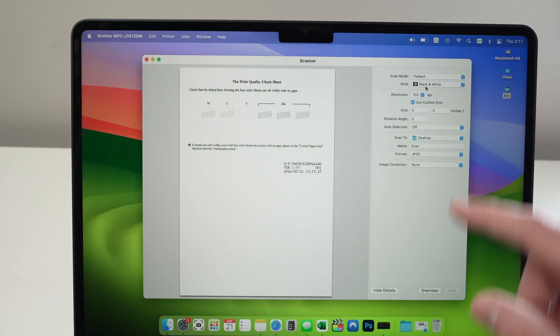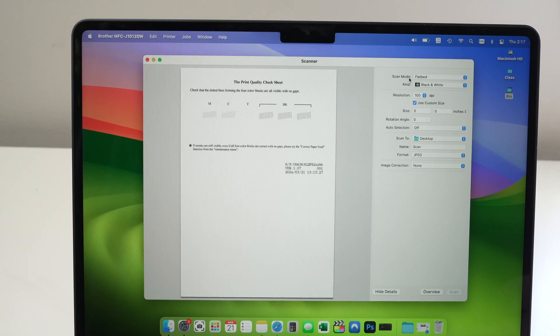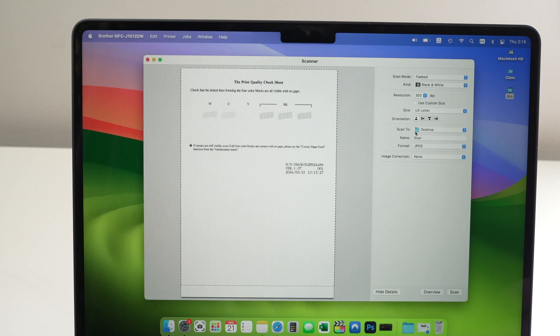Here are the options you can modify. Make sure Flatbed is selected. Under Kind, select Black and White or Color. For Resolution, choose 300 or 600 — 300 for text with some graphics, 600 for scanning pictures for maximum detail. Under Size, uncheck Use Custom Size and select your paper size — US Letter in my case. Under Scan To, make sure it's the folder you want. Give the scan a name, and choose a format: JPEG, TIFF, PNG, JPEG 2000, or PDF — most people use JPEG or PDF. Leave Image Correction set to None.